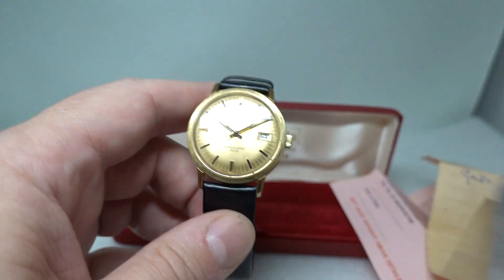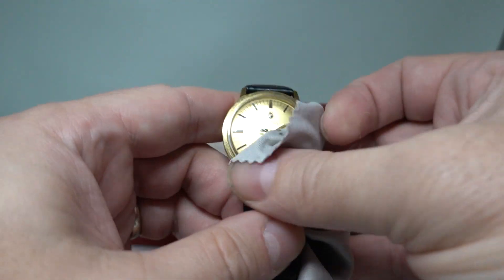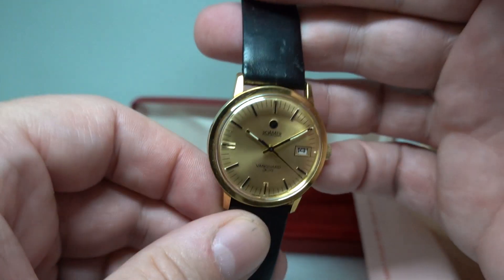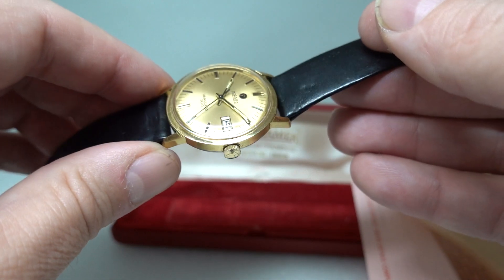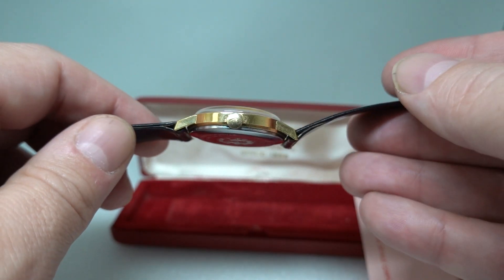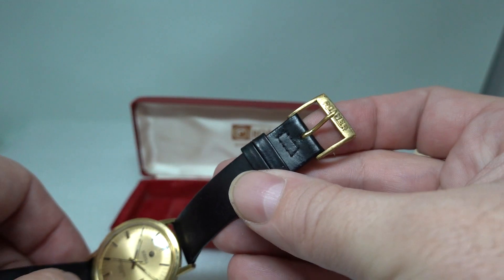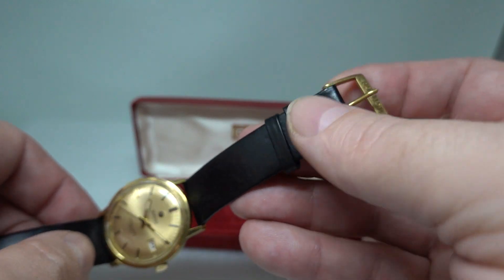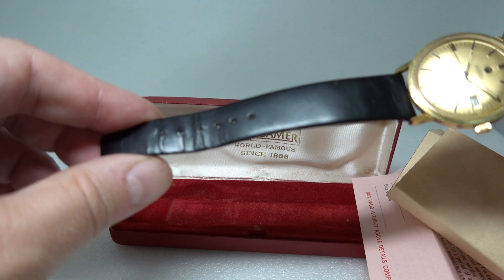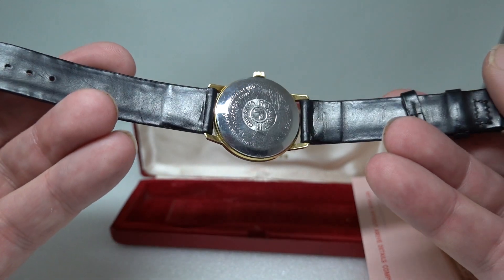Original. A signed crown on a manual wind watch is always nice to see because it gets worn quite a lot — it's like looking at pedal rubbers on a car; they get worn the more the car's used. This has the Roma buckle, and these are very rare. You don't see these very often, so we suspect this strap, which is old, may be the original too. It's not signed but why would we take it off?